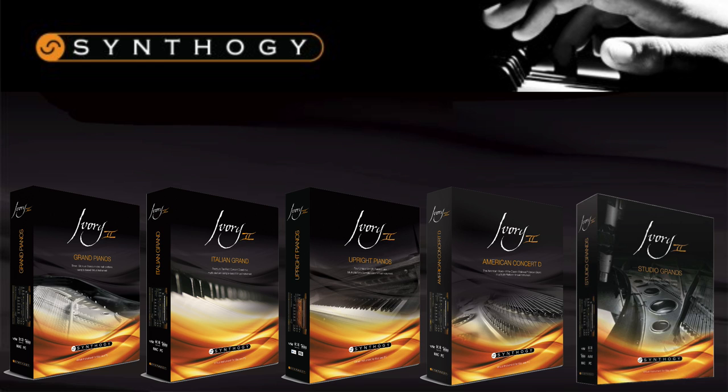The Ivory II range currently consists of five products, with their newest release Studio Grands coming out just a couple of weeks ago. The other four products are the Grand Pianos, Upright Pianos, American Concert D, and the Italian Grand. I'll do this video in five different sections where I talk a bit about each one and then play some demos so you can hear them in action. We'll start off with the Grand Pianos.